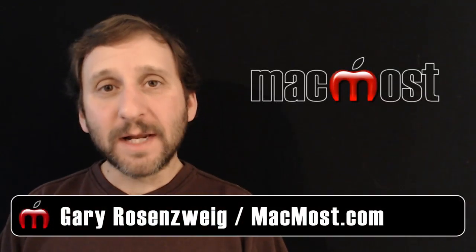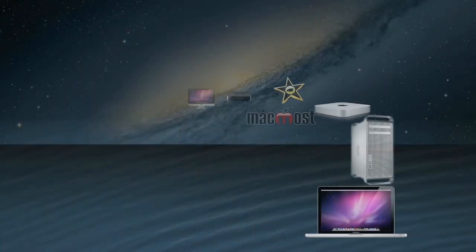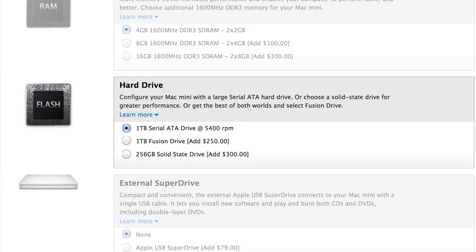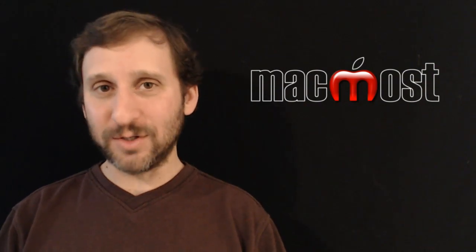Hi, this is Gary with MacMost Now. On today's episode, let's talk about Apple's new Fusion Drive. You now have three options when buying a new Mac Mini or a new iMac: your standard hard drive, an SSD or solid state drive which is flash memory as a hard drive, and something called a Fusion Drive which was just introduced. So what exactly is a Fusion Drive and what advantages does it have over the other two?